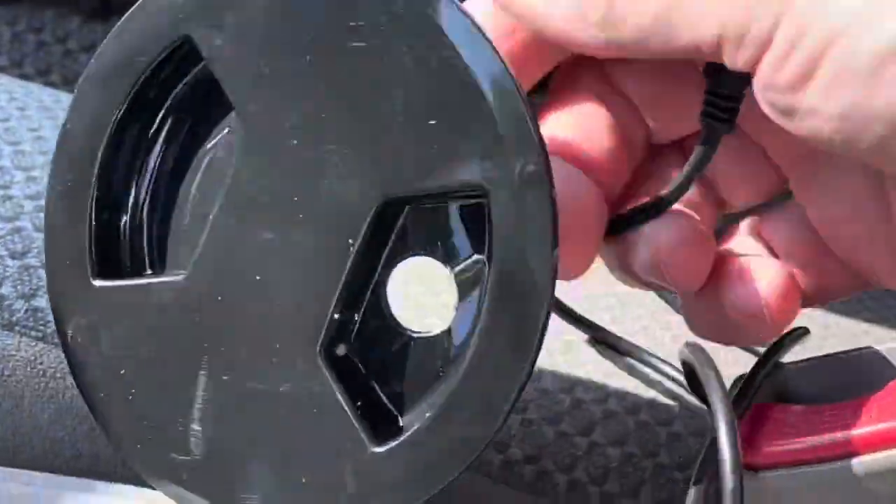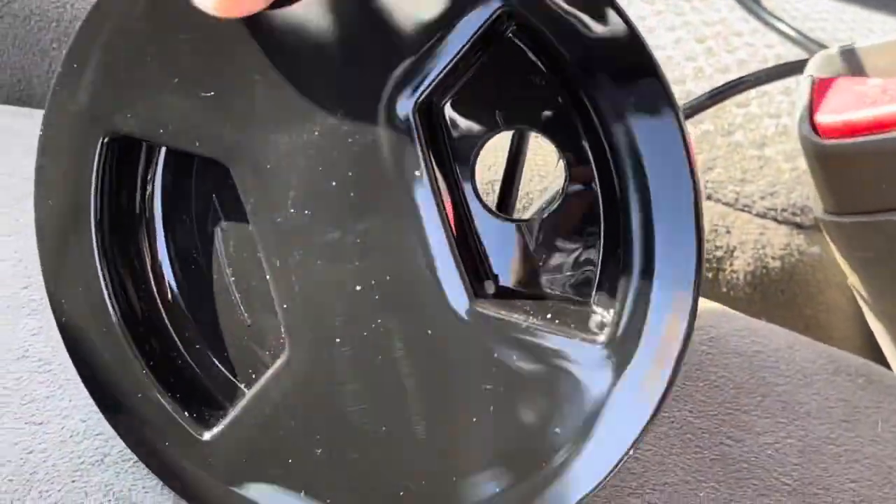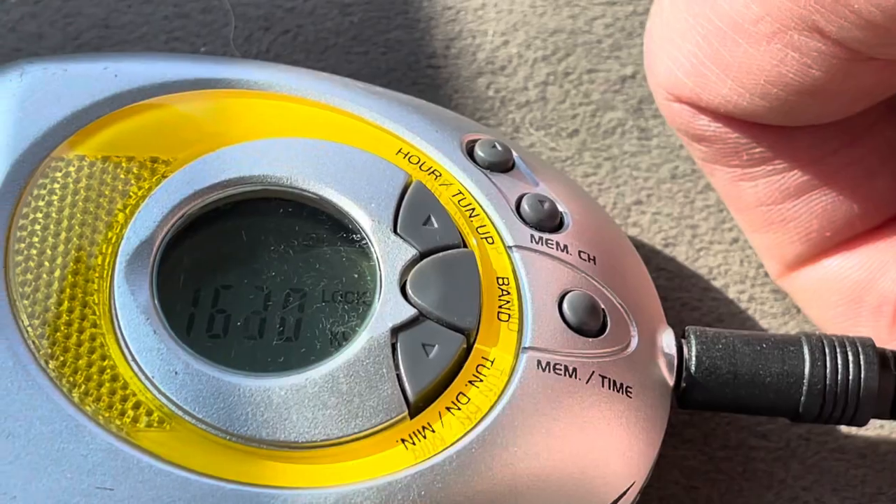Then to connect to the box, take your six-foot 3.5 millimeter cord. If you're running it outside the box, go ahead and run it through this hole in the back plate, then plug it into the radio in the back. Now the radio is scanning — just turn on your main power and adjust your volume.